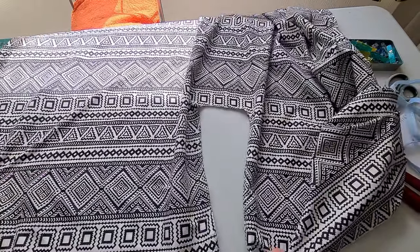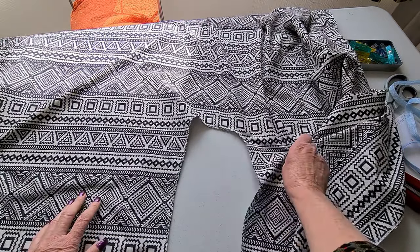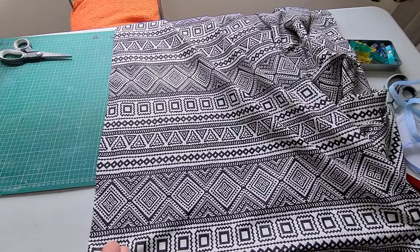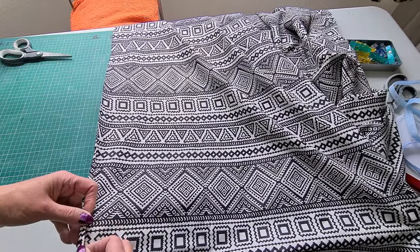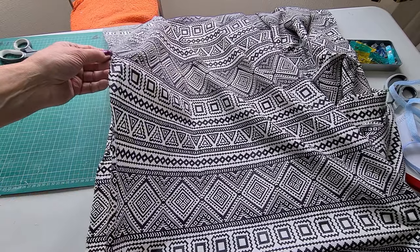Once you've stitched all the way around the U shape — and obviously neaten the edge — we're now going to do a hem on either side of the long edges. All we're going to do is turn over twice and make a narrow hem so that all four sides are hemmed.